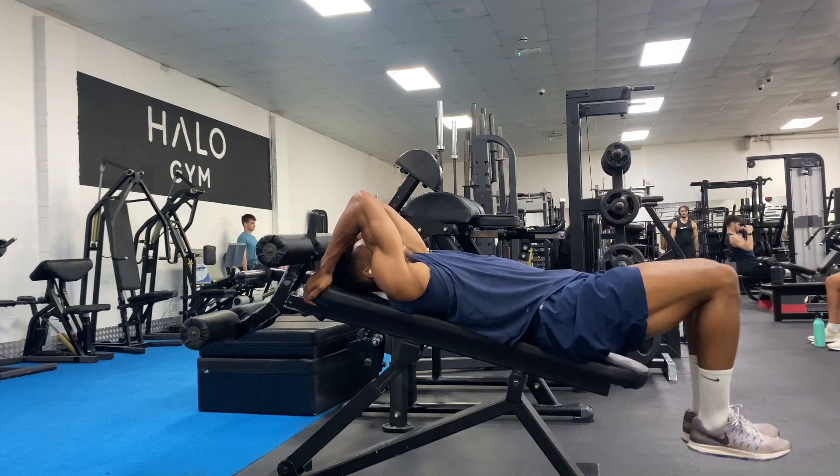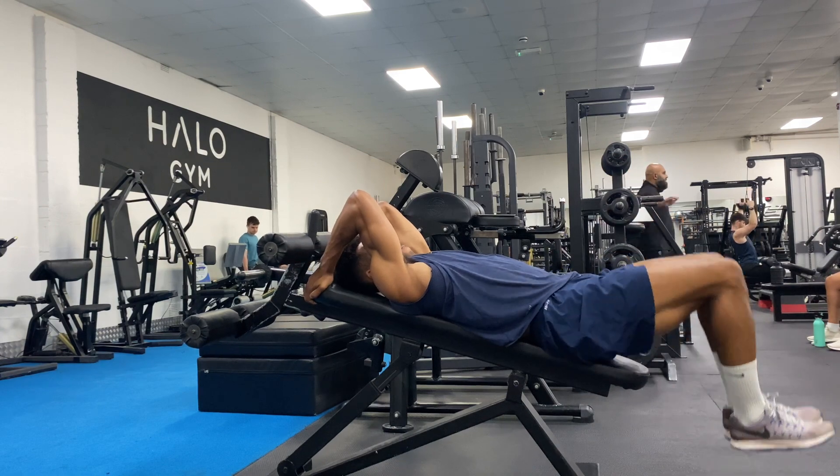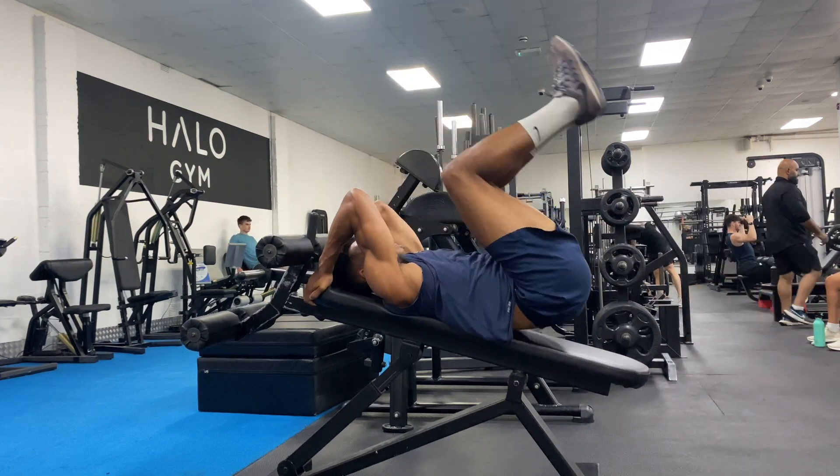Lay with your knees slightly bent and then drive your legs up towards your chest, rolling your back away from the bench as you do so. From here, slowly unfurl yourself back down onto the bench and then repeat.